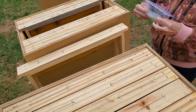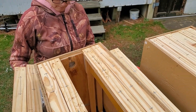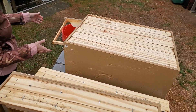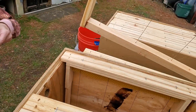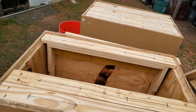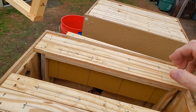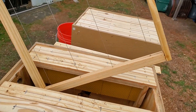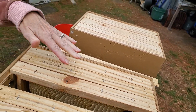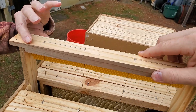So we've got a short starter strip, a little over a three-inch starter strip, and then a comb — some used comb from last year. All the rest of them got the short starter strips on them.